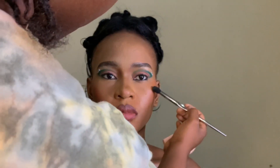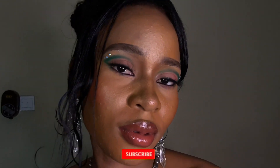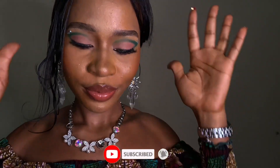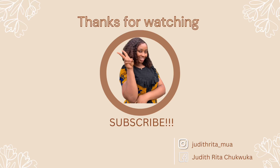I hope you enjoyed this video even though it's not as detailed as you would want — or as I would want. I hope you did get one or two things. I'll see you guys in my next video — bye!